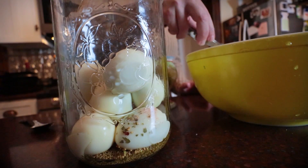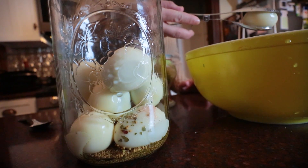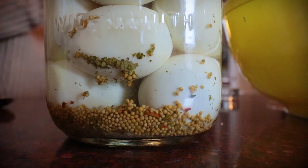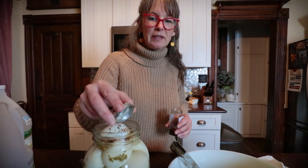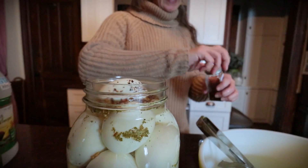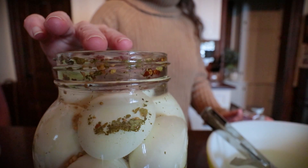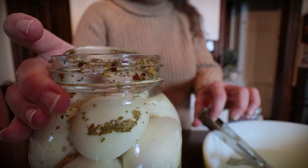Excellent. This is just straight vinegar. Next time I get the opportunity — the chickens aren't laying that much this winter — but next time I want to try half apple cider vinegar, half white vinegar, to see what I think about that. Now the trick here is I am not refrigerating mine. I'm doing it the old-fashioned way, just keeping it out in my dark pantry — the old Irish way.